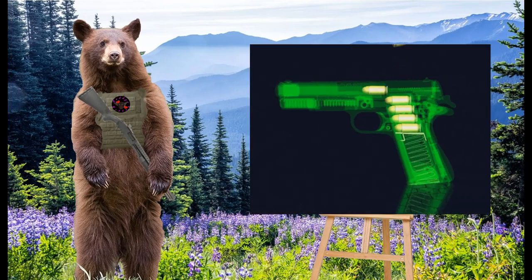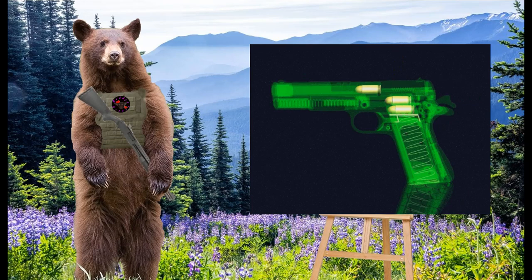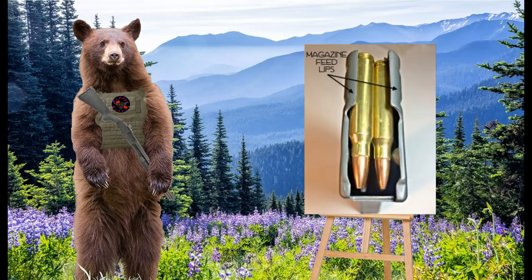Just about every magazine out there uses a spring to push the cartridges out the top and into the gun. The cartridges are held in place in the magazine by a pair of feed lips, which function as little arms that prevent the cartridges from being pushed out by the spring. They also help position the cartridges in just the right way so the gun can grab them and chamber them.